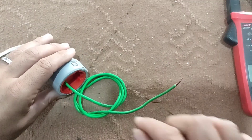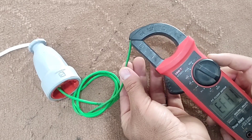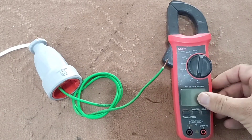And if we get close to the null wire, it won't beep. Thank you for being with me — I hope it was useful for you.